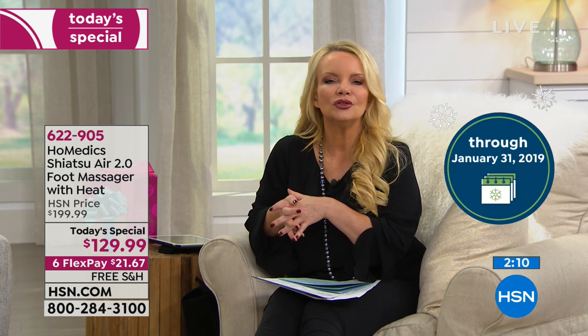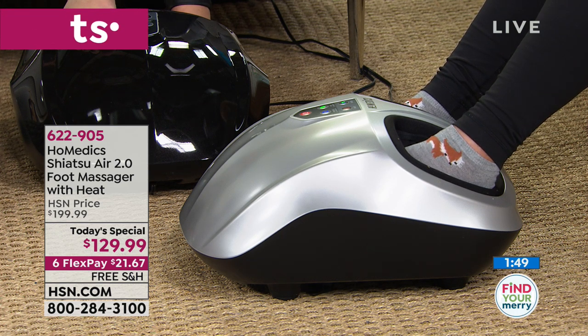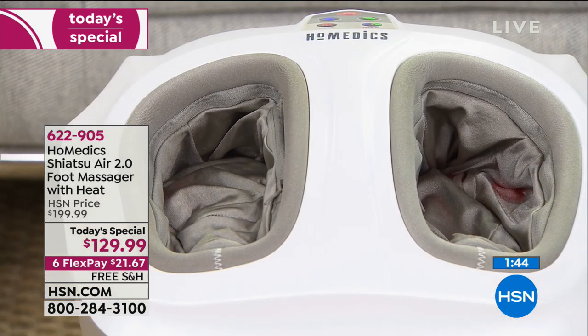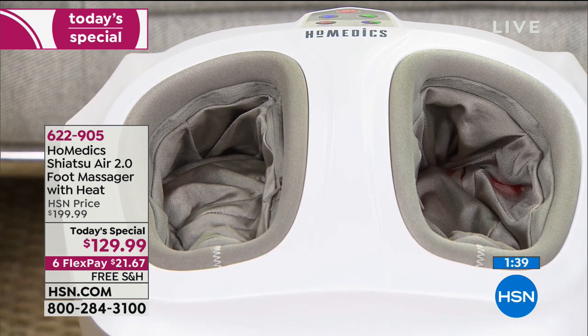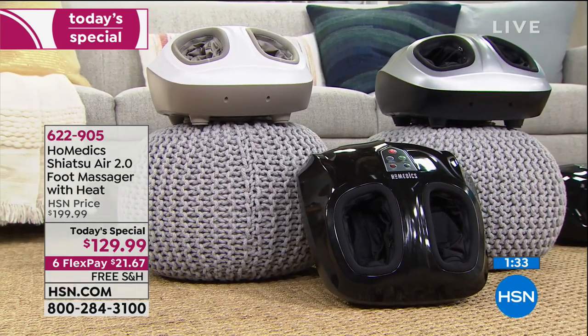If you do not look forward to coming home every single day, throwing off your shoes, and getting that massage with warm heat — it's warm but not too hot — then return it. This is just warm and relaxing, it relaxes your feet and gets them ready for the massage. It's completely adjustable: deep kneading from heel to toe, massaging the top and bottom. You customize the intensity of the massage, the heat, the compression — any way you want.